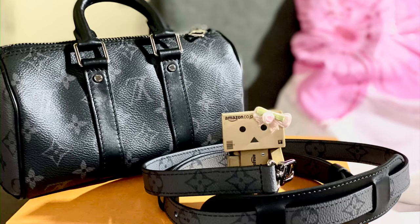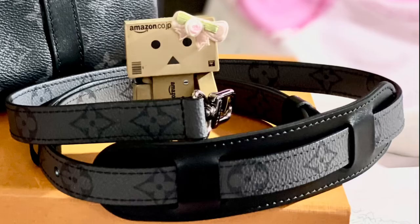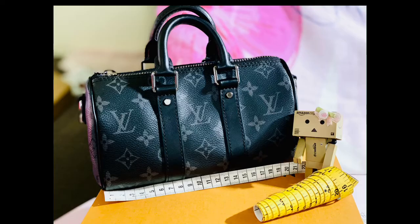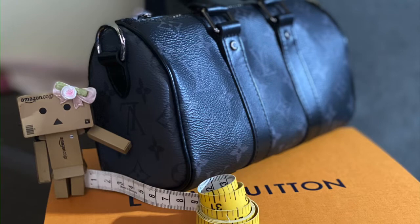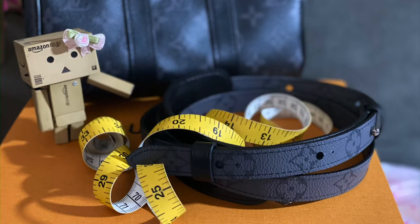The bag has cowhide leather trims with subtle gunmetal hardware. It has a zip closure with double leather handles and a removable strap with a leather pad. It has a large main compartment lined with black textile lining. The Louis Vuitton leather plaque at the back says Louis Vuitton Paris, made in France. The bag measures 21 cm in width, 12 cm in height, and 9 cm in depth. The strap is adjustable with a drop of 55 cm and a maximum drop of 63 cm.